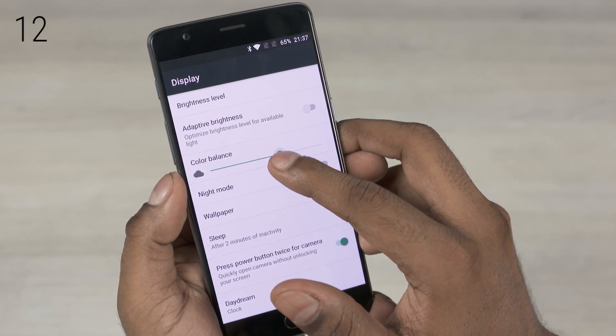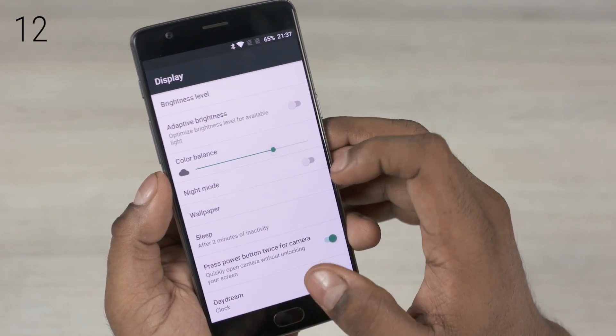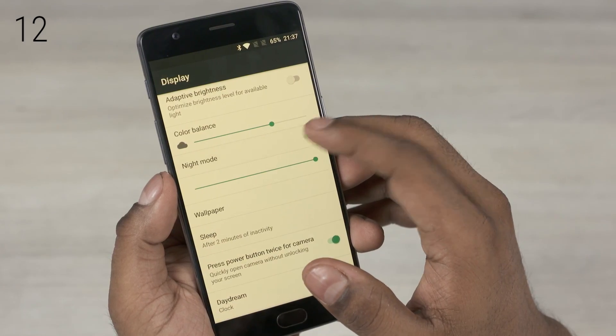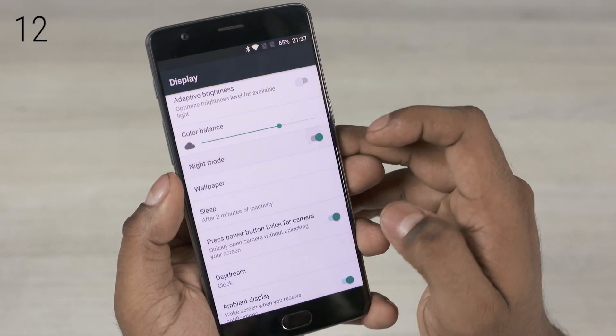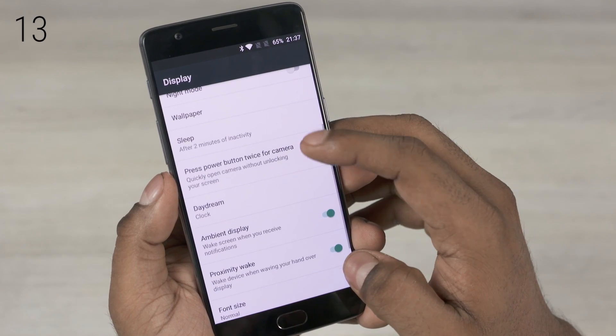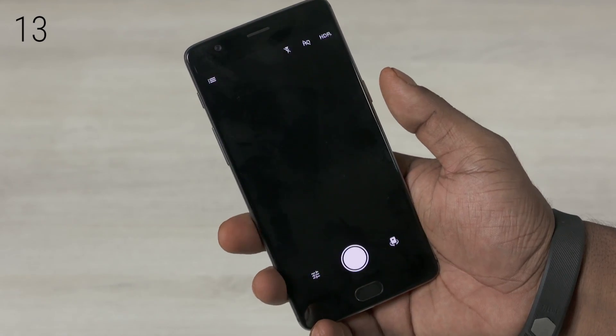Here you can set adaptive brightness and adjust the color balance to make the screen cooler or warmer. You can also adjust the level of warmth for night mode, and there is an option to set pressing the power button twice to launch the camera, like with Nexus phones.